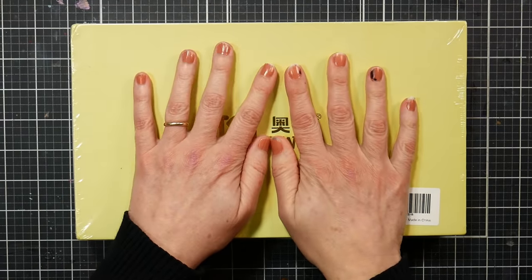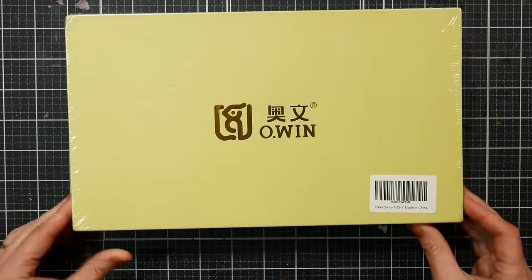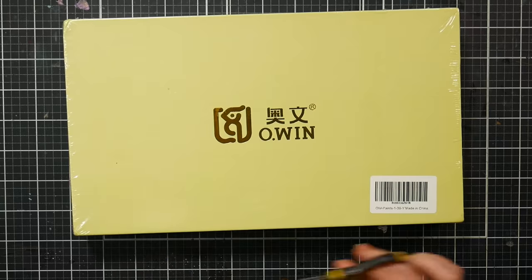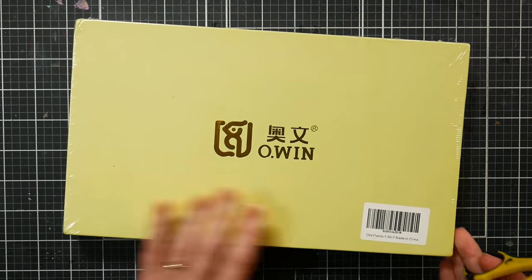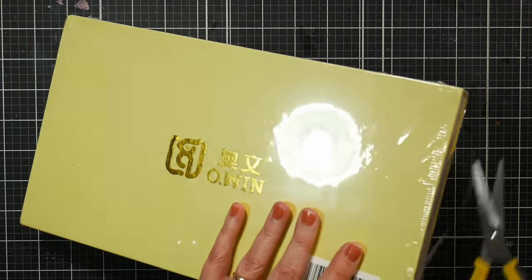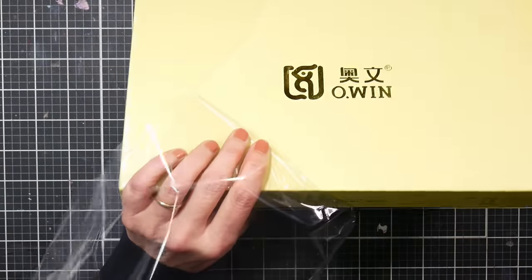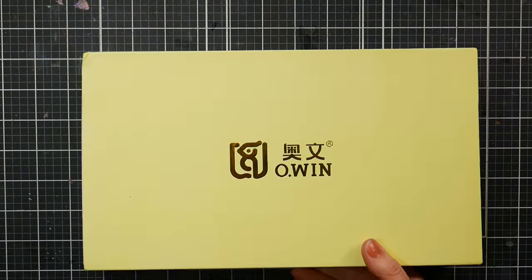Hi there, Lindsay here, the Frugal Crafter. I'm going to unbox this new set of watercolors I purchased off Amazon — a review will follow. I'm filming this the day after it came in the mail. I got it because it looked pretty, so I'll unbox it, and I'm excited to paint with this today.